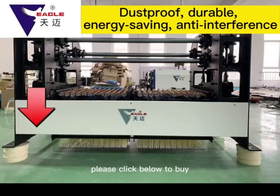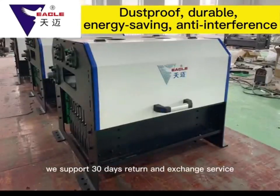Please click below to buy. We support 30 days return and exchange service.